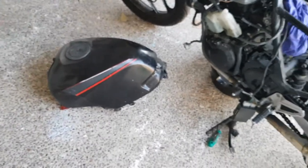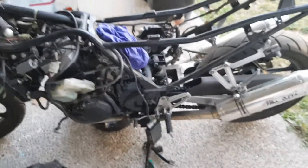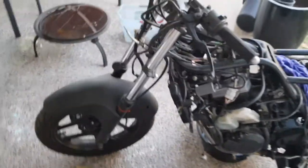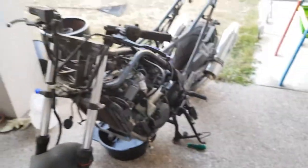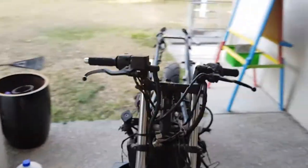I'm changing my mind day to day. I'm not quite sure what I'm going to do there, but looking at maybe keeping the tank rather than going a full cafe racer style, but you never know, I might change my mind again, who knows.